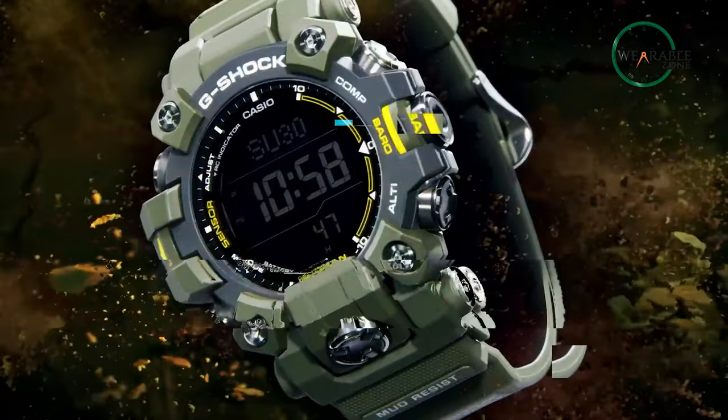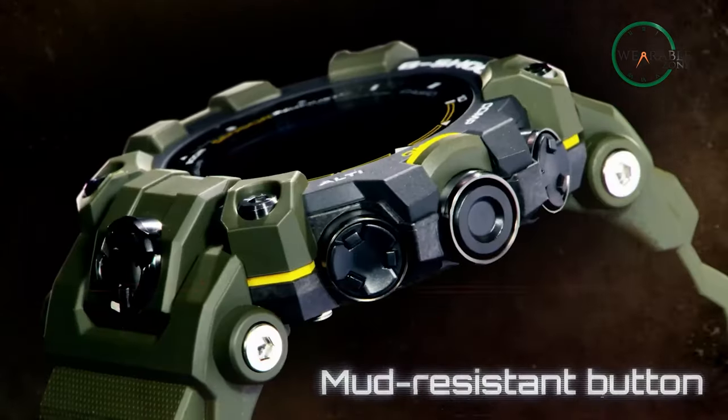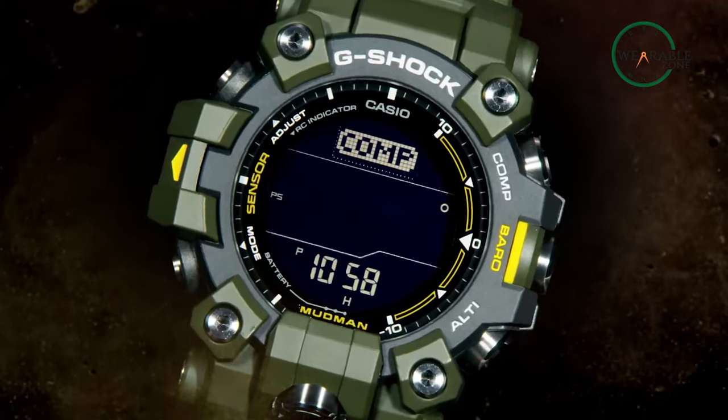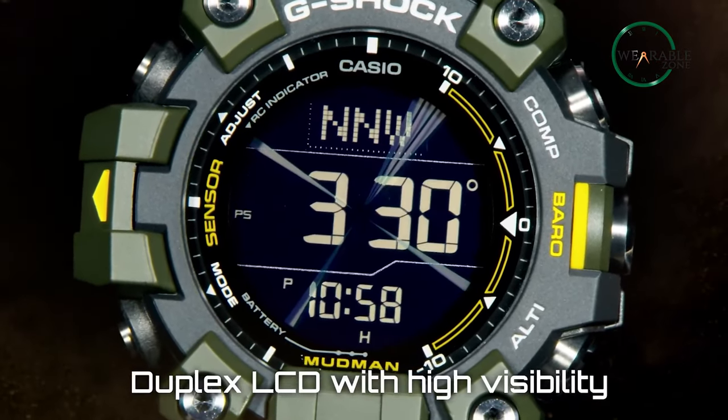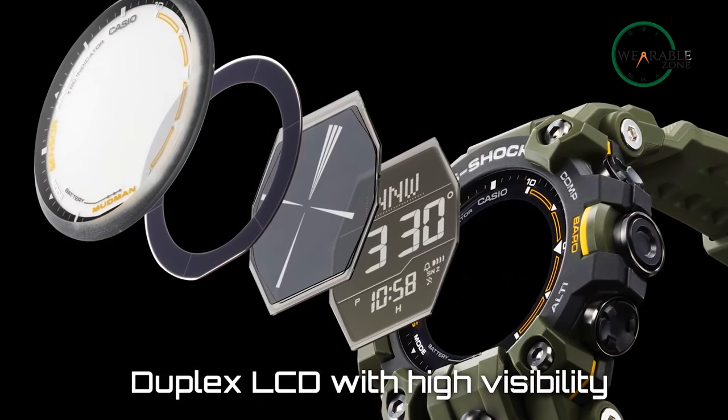Additionally, thanks to the bioresins, the case, band, and bezel are all protected from impact, while the physical buttons are protected by stainless steel absorbers. The screen has also been redesigned, now coming with a dual-layer LCD display with a digital compass on the top layer of the face, with time and measurements sitting underneath.